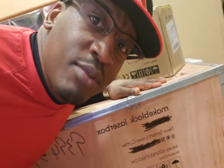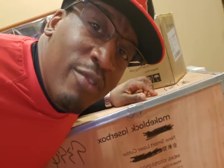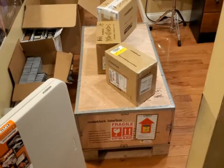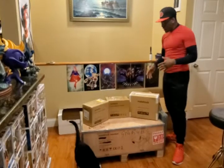Before we do anything, I had to make a run to Home Depot and get a table. Alright, so we now have our table, so it's time to open the box. Got everything set up.